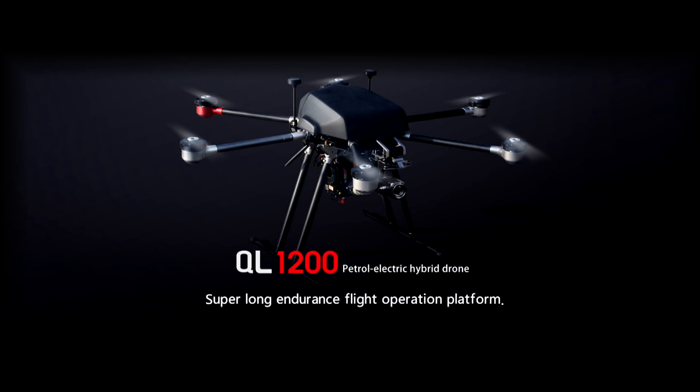Roswell flight test crew out here in the Nevada desert, the day before CES begins in fabulous Las Vegas, Nevada. We're taking a look at the Waqara QL1200 hybrid drone, and I'm talking to Lucy Chen from Waqara. How are you doing, Lucy? Hi Patrick, it's nice to see you again.